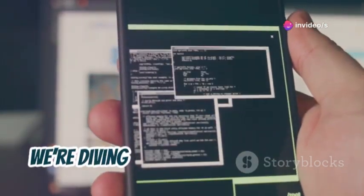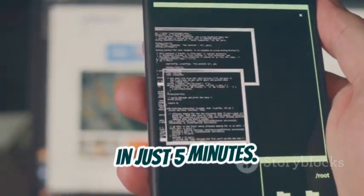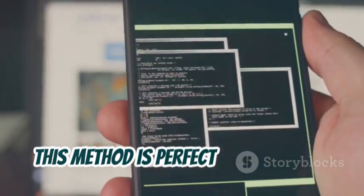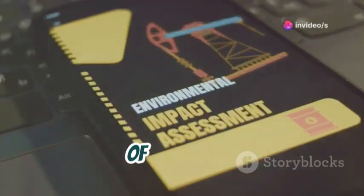Today, we're diving into installing Kali Linux NetHunter on your Android without rooting in just five minutes. This method is perfect for those who want to keep their device warranty intact while still enjoying the powerful features of NetHunter.